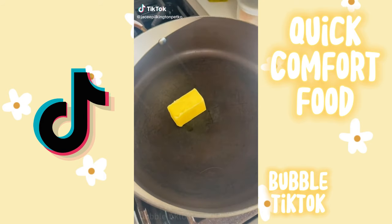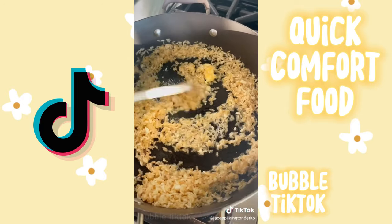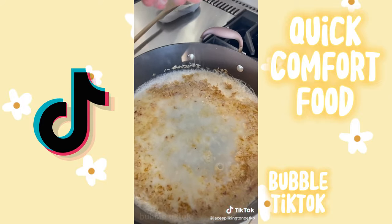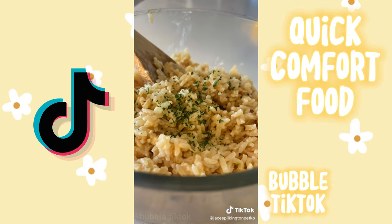If you like rice, give this a try — it will taste so good. Take your butter, garlic and uncooked rice, sauté that all together until the butter is melted. Then add milk, water and a little bit of salt, and let that simmer for about 20 minutes until the rice is cooked. It's so easy.